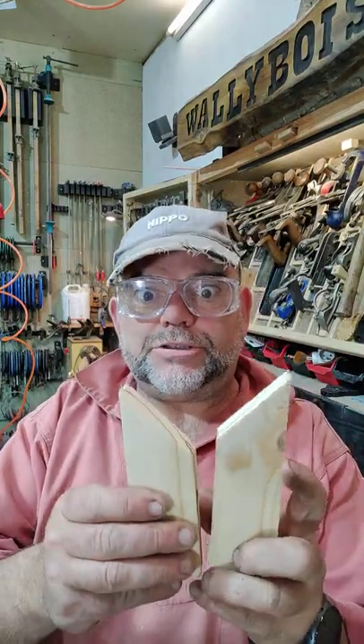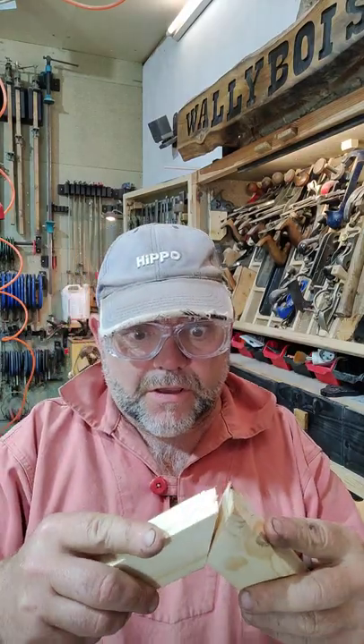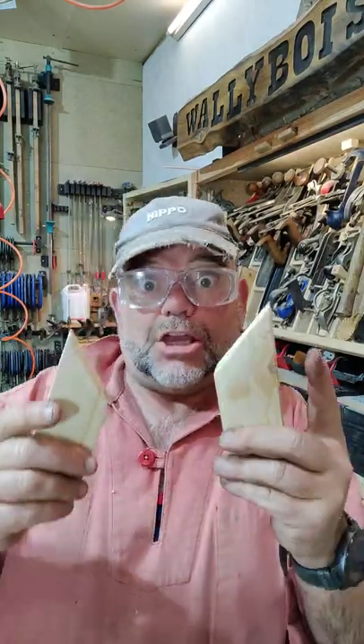Why are you pulling your hair out? Is it because you just cut yourself some mitres on your mitre saw — a chop saw just like this one back here — and you put them together and it's all gappy? It just won't do. Look down the gap, it's god-awful. And what if it's a picture frame? It'd be even worse because there'd be four corners and you're getting a cumulative error.